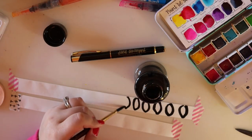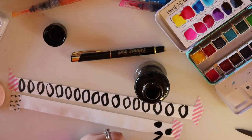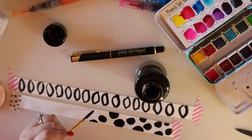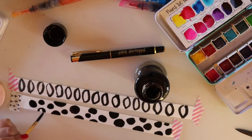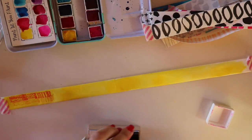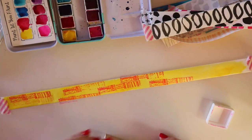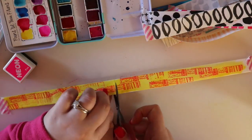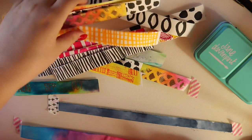I grabbed a bottle of De Atramentis document ink - black and waterproof - and am just making graphic patterns, some of my favorite things to use in my journal. They're simple, anyone can do these and recreate them for themselves. Everything I show requires next to no skill level and is just a really fun process. I colored a bit of tape with yellow watercolor and grabbed one of my stamps from a subscription box with a neon pink stamp pad, stamping randomly to create texture for a tip-in.